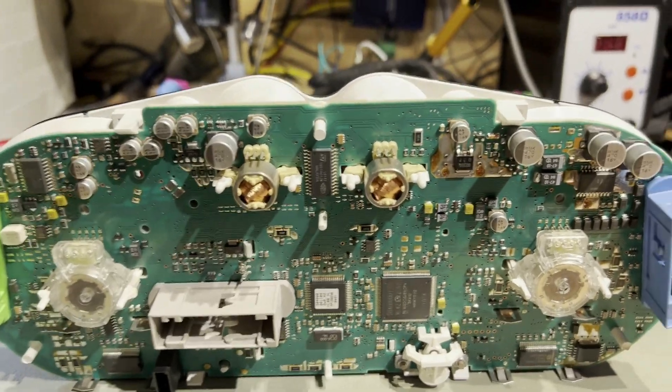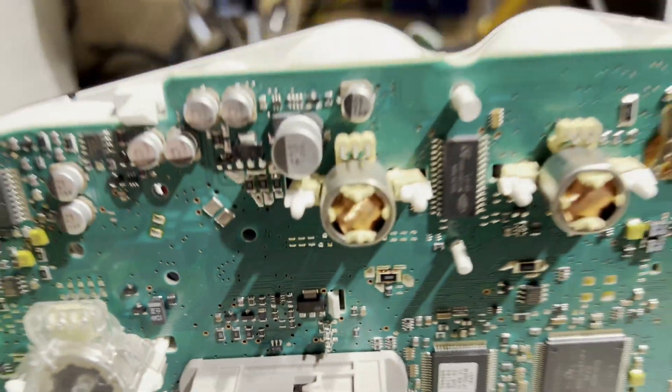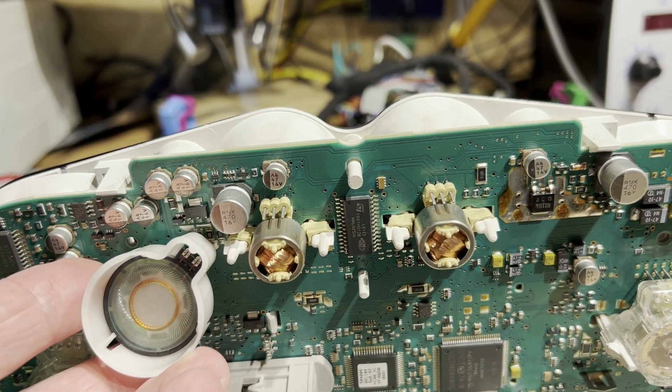Looking at the back side of this, we can see why there's actually no gong — because it's completely missing. It should be there. This is one of our spares — it fits in there quite well. So that's another fault found.